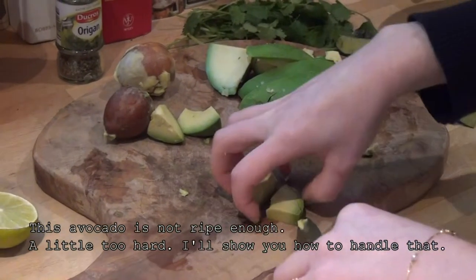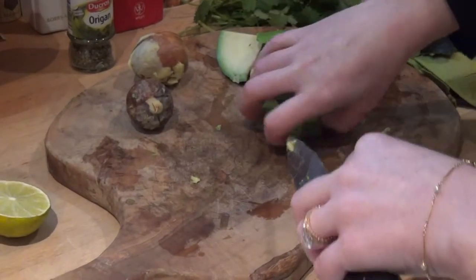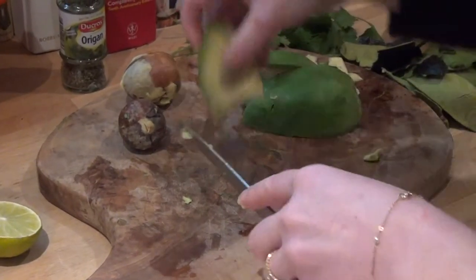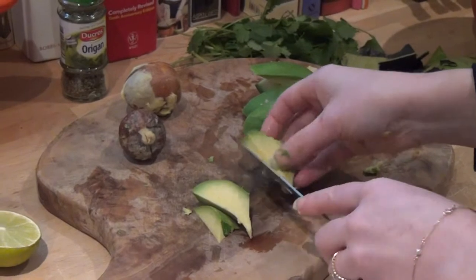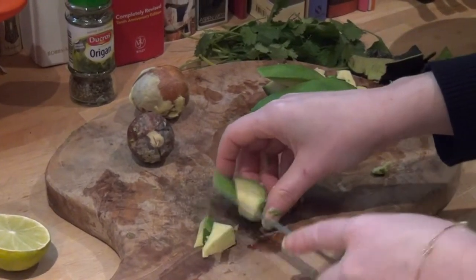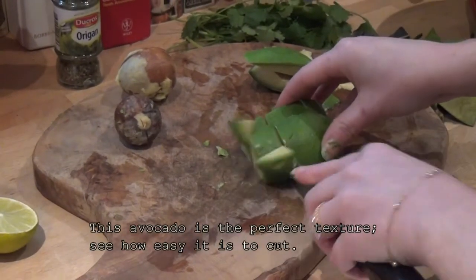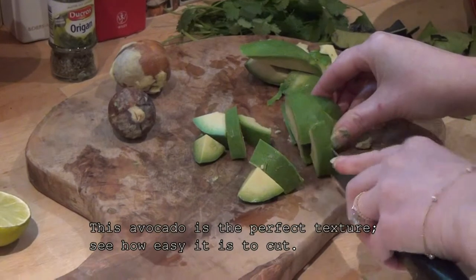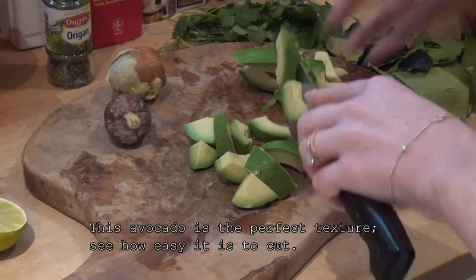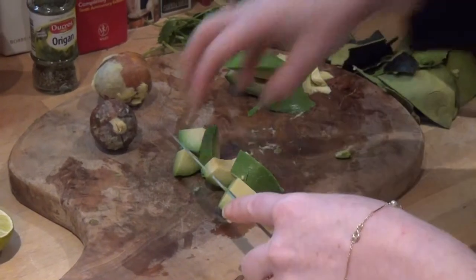You just want to get them into mashable little pieces. And don't forget — don't throw out your little core. It'll keep things fresh because if you have leftover, or if you've made it in advance of a party, it's a great option for an aperitif or a cocktail party. If you put the little nut in the middle of your mixture when you're done, it will keep it fresh and it won't turn that funny brown, purpley color.